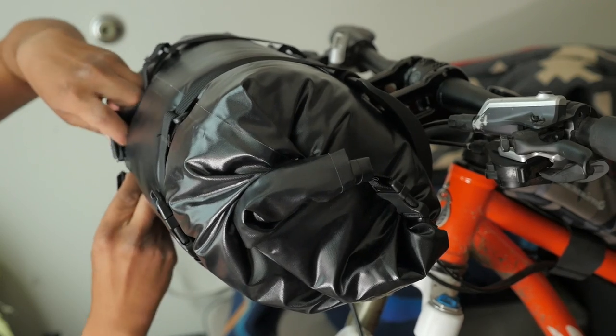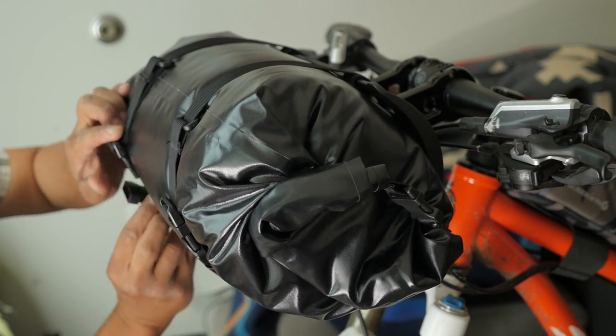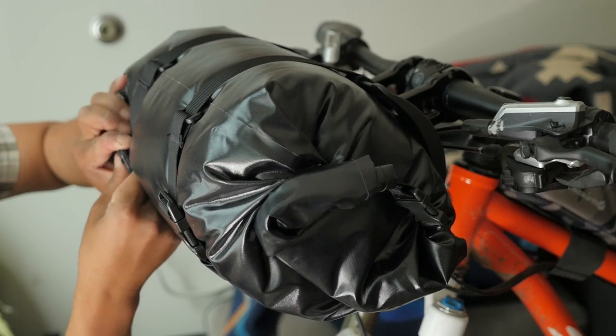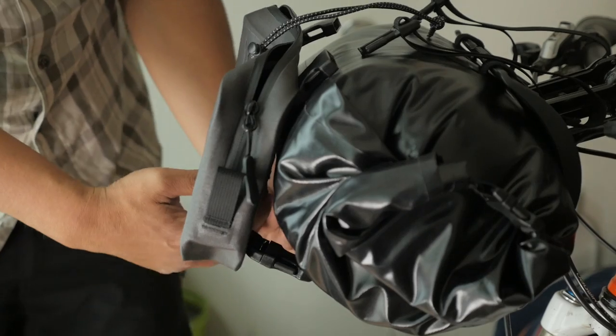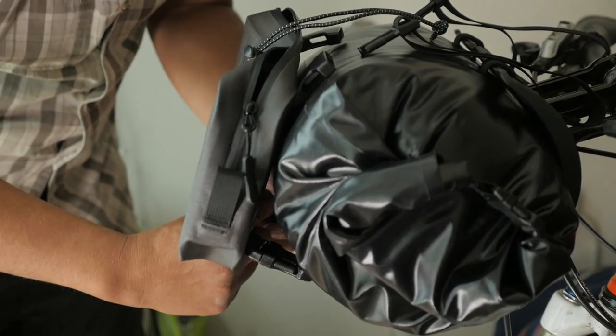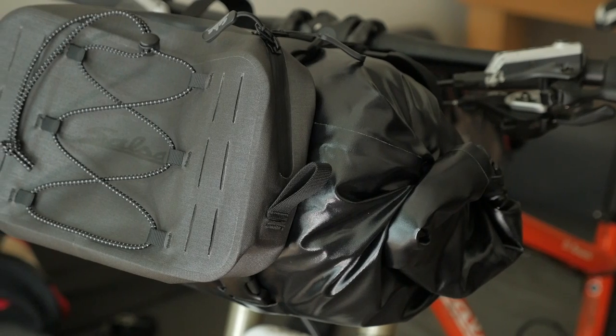That's pretty much it if you want to run just the dry bag. You can also use other dry bags if you have a specific one you really like — you're not necessarily wedded to the Salsa one, but it is nice that it's included in the kit. If you want to use the accessory pouch, you will have to adjust the straps so that you can mount it nicely on top of the dry bag.